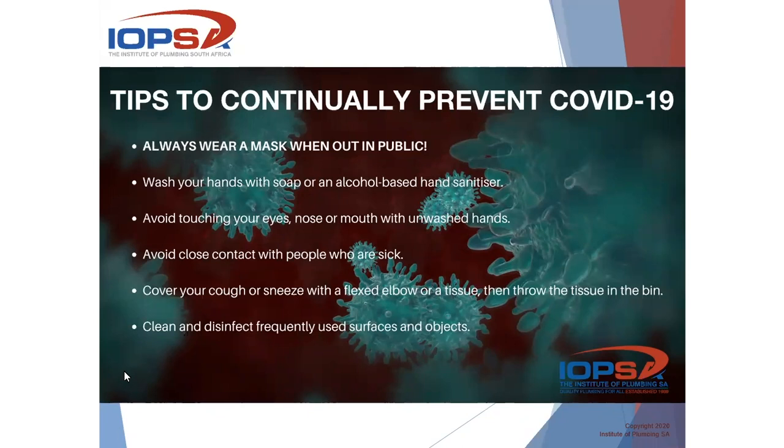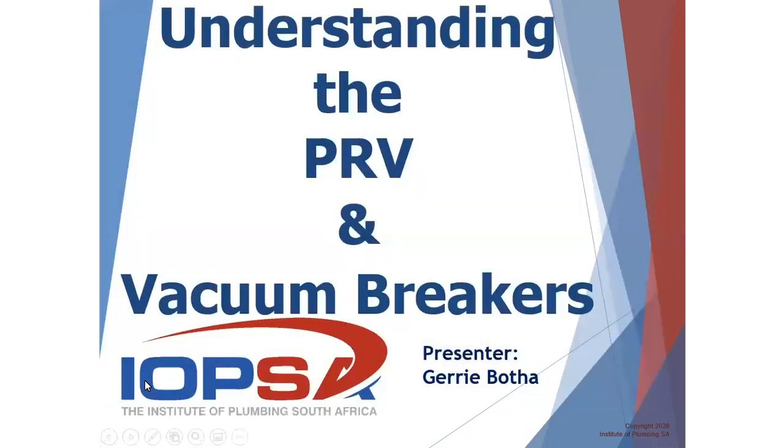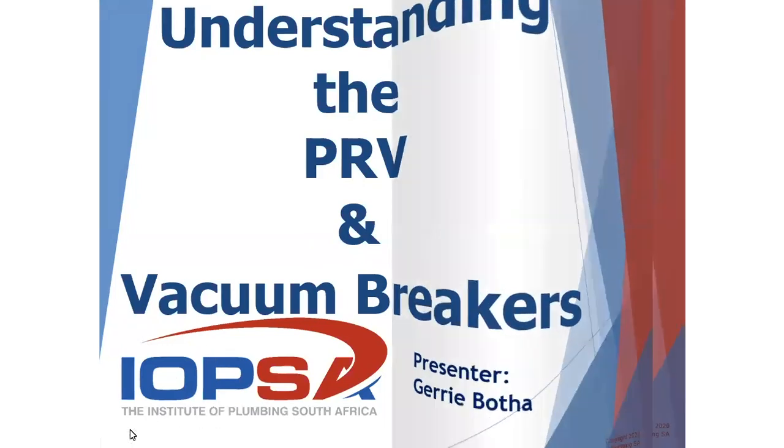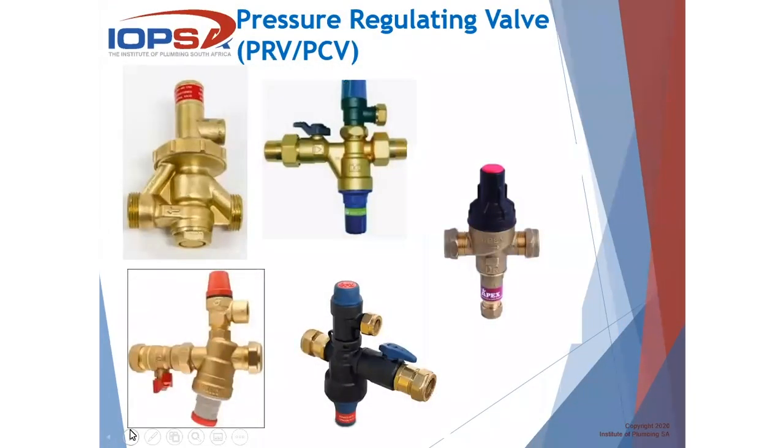So without further ado, let's move on to our actual presentation. We're going to talk about the PRV and the vacuum breakers today. The reason for this is that we've realized that there are a number of people that do not always know what the functions of these components are, how they work, and what the regulation says regarding these. There are just a couple of examples of a PRV — just different manufacturers' versions of this component.